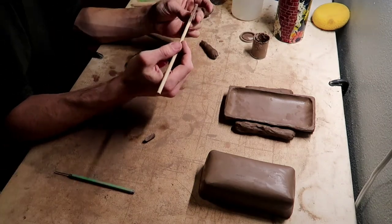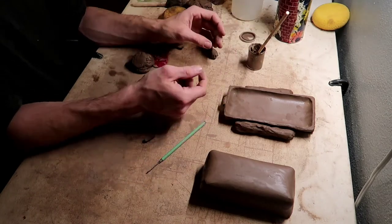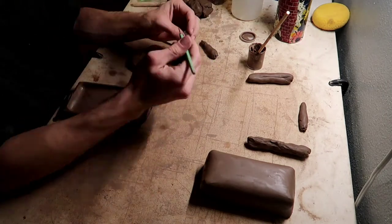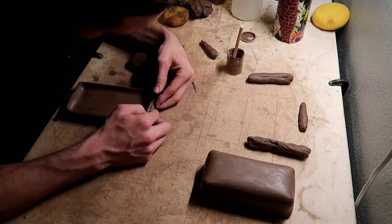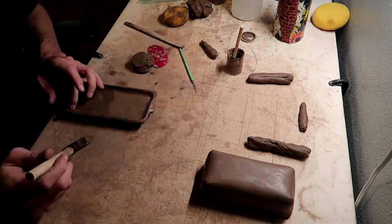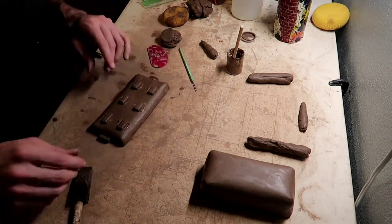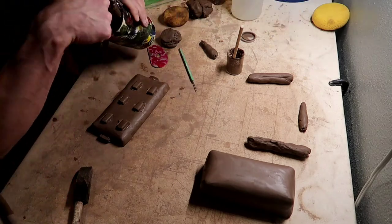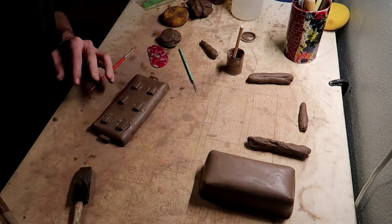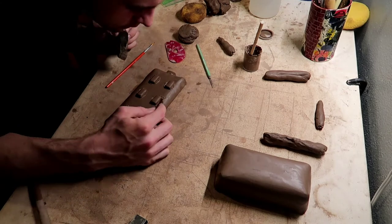Right here I am just taking another one of those little rectangle feet I had and attaching it to each side of the butter dish, acting as a little handle to make it easier to grab. And right here I'm just taking a little ball tool and making sure all the feet are attached so it doesn't crack and pop off while it's in the drying process.